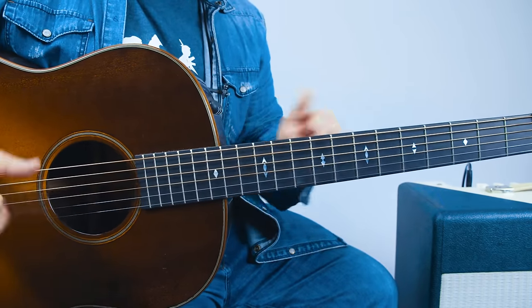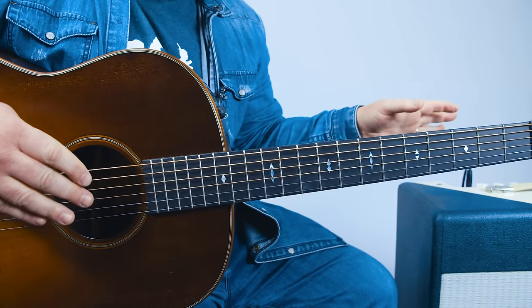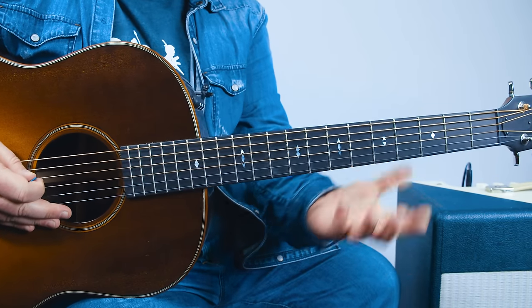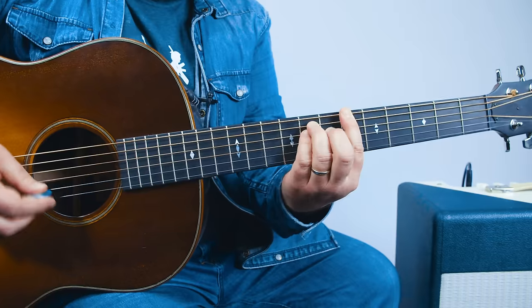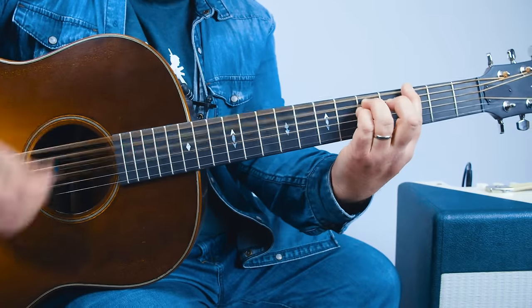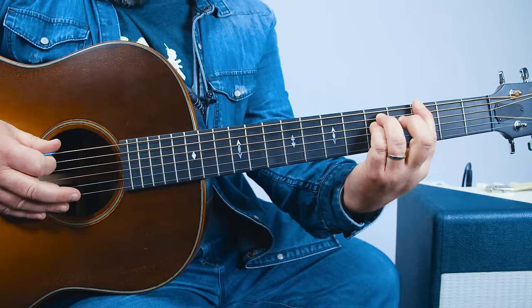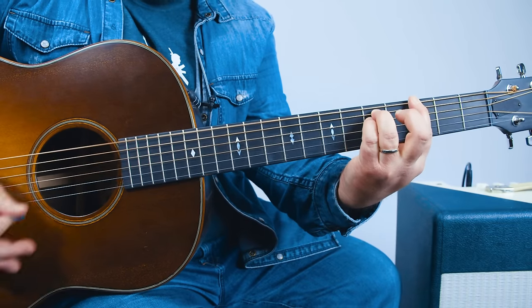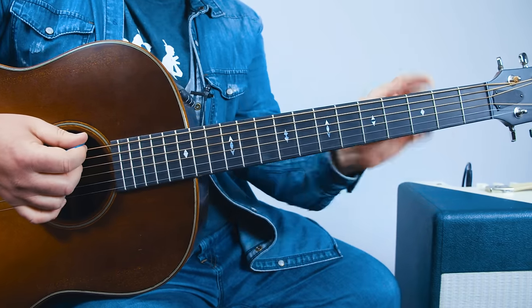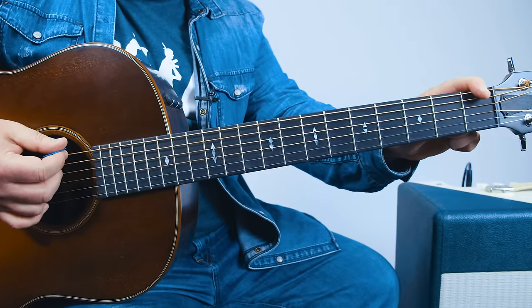And then when it goes into the chorus, it's just like the first part I taught you. This is all the acoustic part, not the slide part. Now, a straight chorus part on the acoustic guitar — just a variation of what we're already doing. The third fret, then six, eight, and then the offbeat on the one.